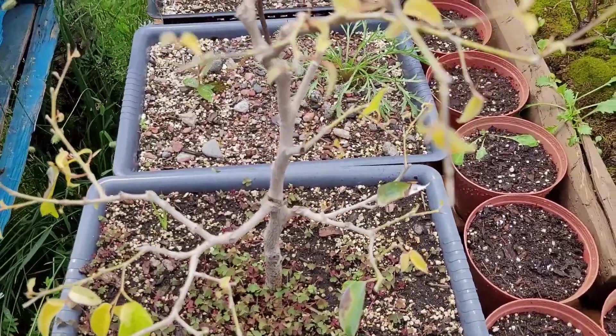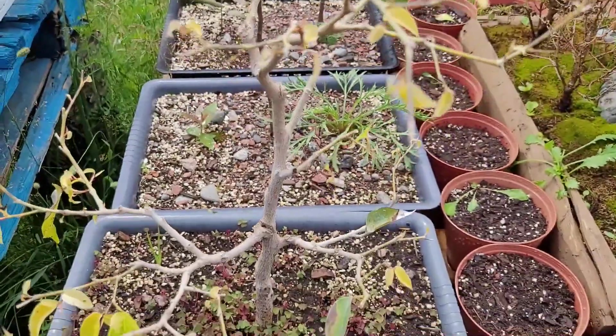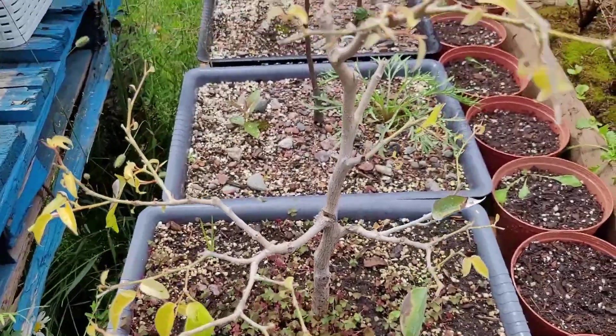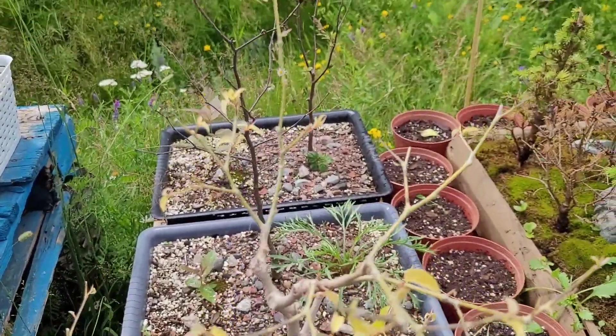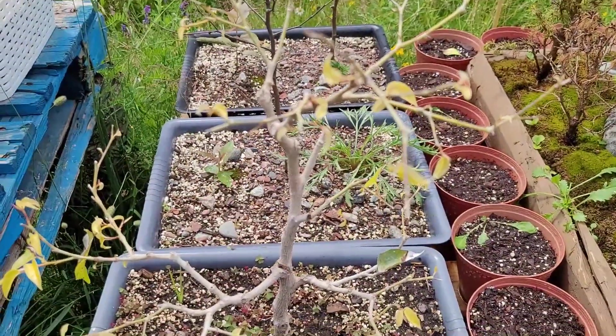And then when I bring it back into the house, about not even a week later it'll have a huge flush of growth like crazy. But it never grows outside. Never. I've always wondered why.